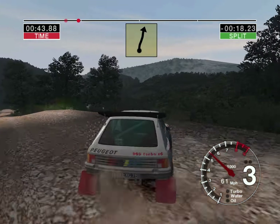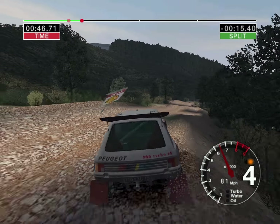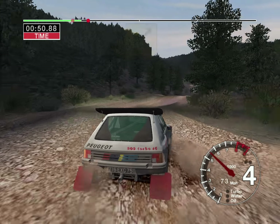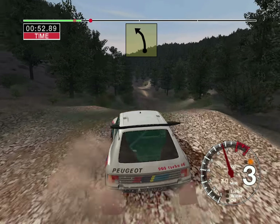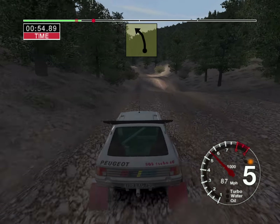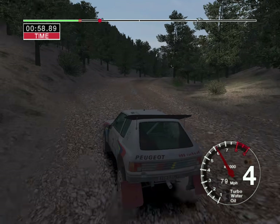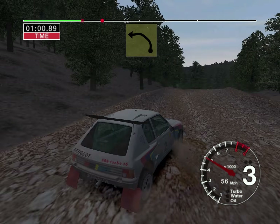100 over bumps. Into 5 right and 6 left over jump. Into long 6 left, tightens to 5. And long 4 right over crest. Into long 6 left over bumps.